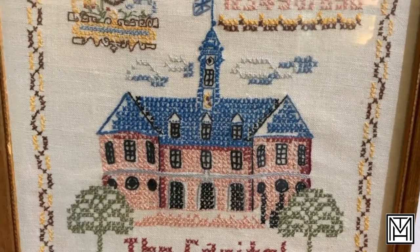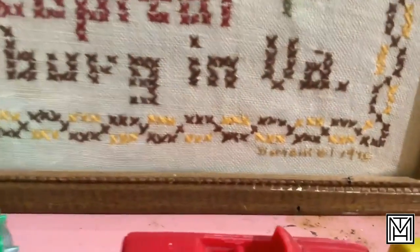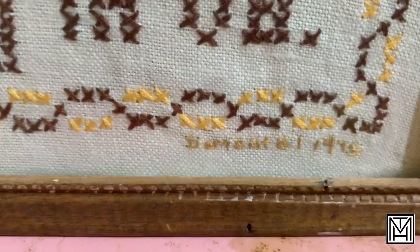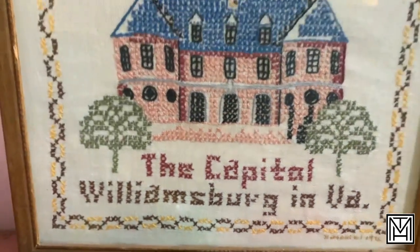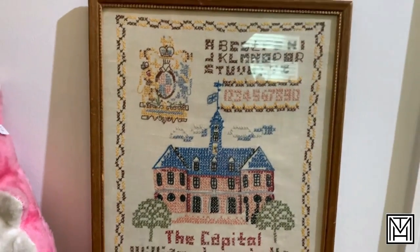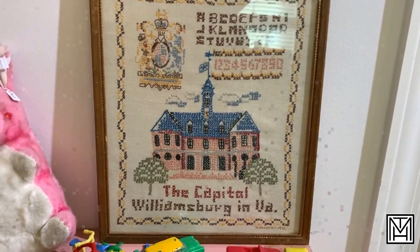This one does actually happen to have a date on it — looks like it says 1948. I think for stitchery that could be improved, but it's a cool piece. Still a great vintage piece. We're not talking the Colonial era — it's just a cool piece from Colonial Williamsburg.